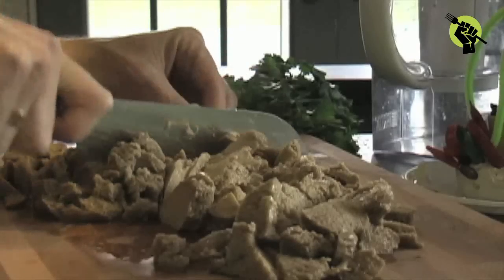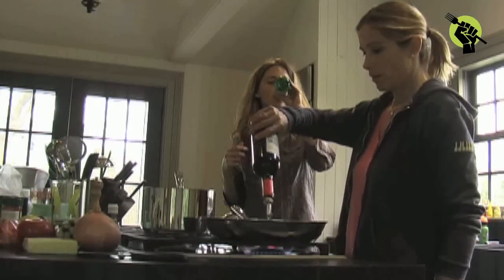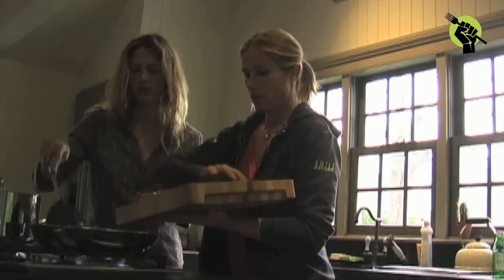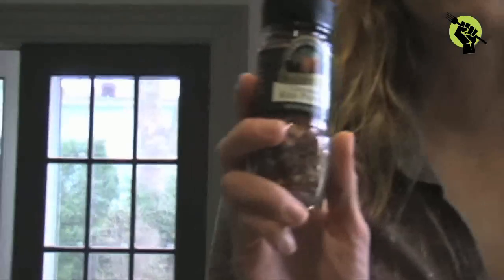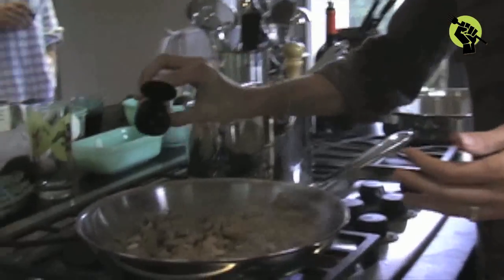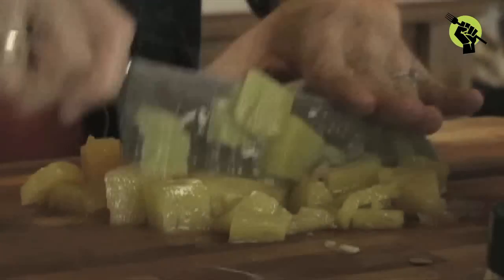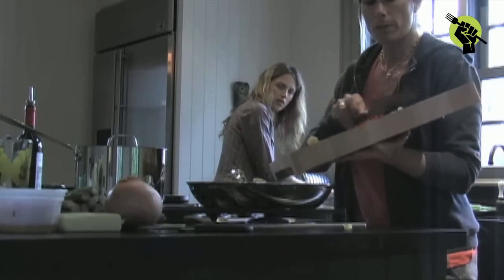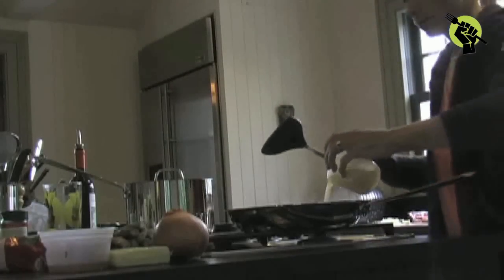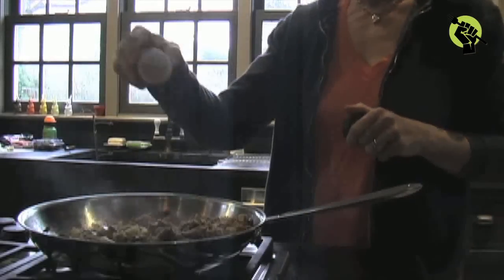Tacos al pastor is usually made with beef or pork, but I'm using a meat substitute called seitan. First put oil in a pan, then add your chopped seitan, a little bit of broth from the package, some red hot chili pepper flakes, and sauté until brown. Then open a can of pineapple and reserve the liquid. Chop that and add it to the seitan, stir together and cook well, adding a little bit of juice, a pinch of cumin, and salt to taste.